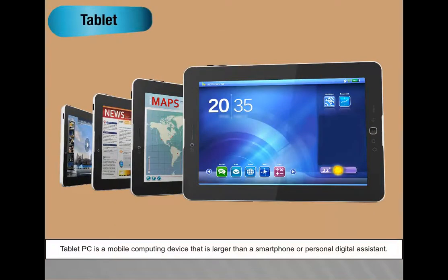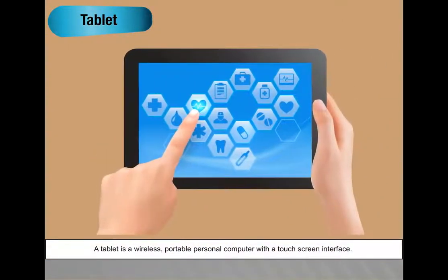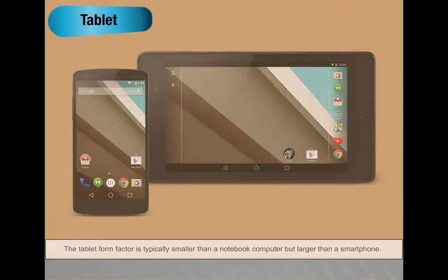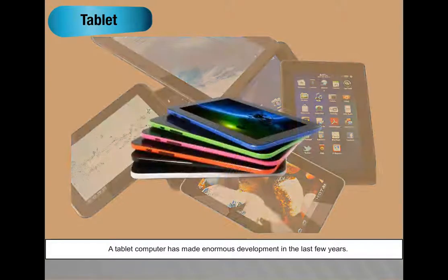A tablet PC is a mobile computing device larger than a smartphone or personal digital assistant. A tablet is a wireless portable personal computer with a touch screen interface. The tablet form factor is typically smaller than a notebook but larger than a smartphone. The most common type today is the slate style, such as Apple's iPad, Microsoft's Surface, or Amazon's Kindle Fire. Tablet computers have made enormous development in the last few years.